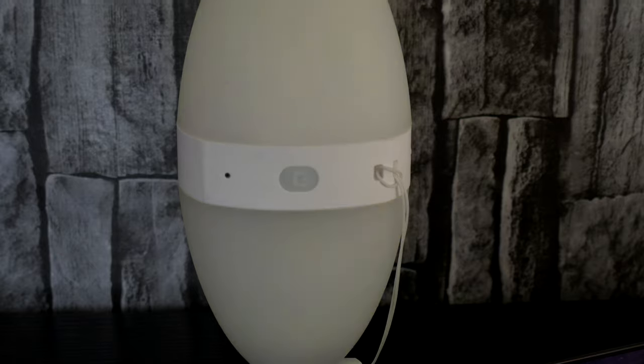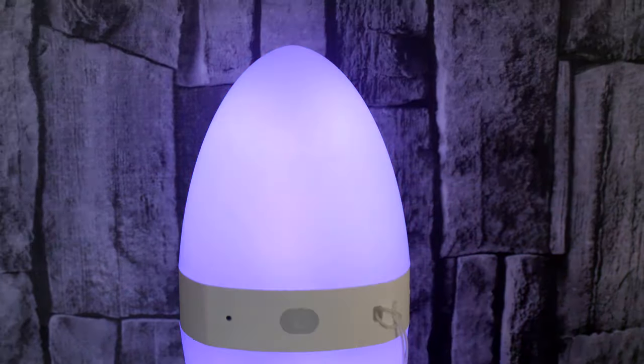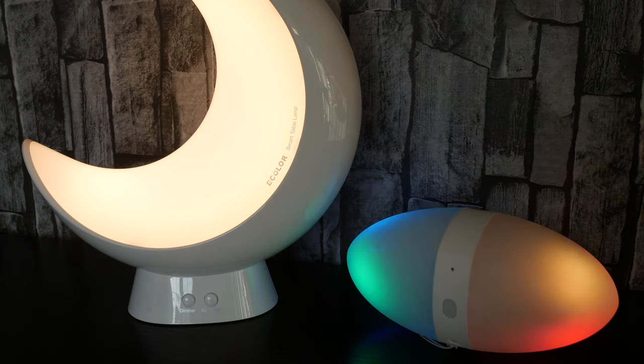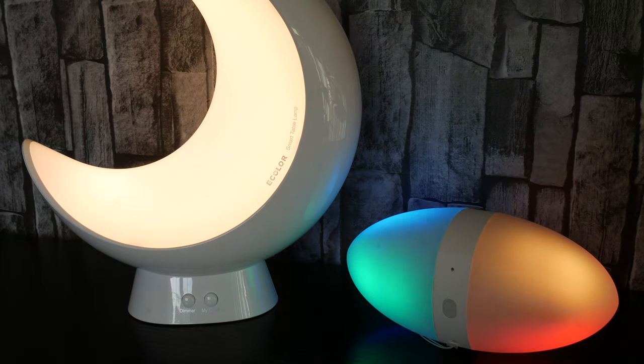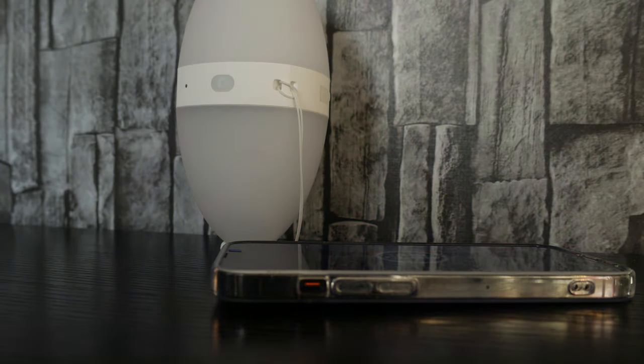The RGB LED technology is identical to the other product we talked about earlier. Pairing is dead simple with the designated app, and you're able to connect and play around with the colors as before. This is where the music function comes in tremendously more helpful — having a portable light that can sync up to your phone's audio really could offer an affordable portable disco. Maybe going a little far with the imagery, but you can see just how versatile these lights are.